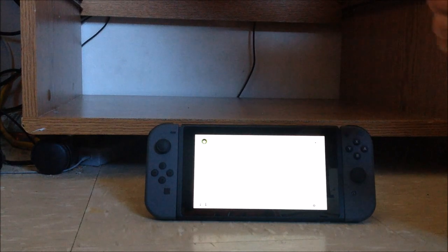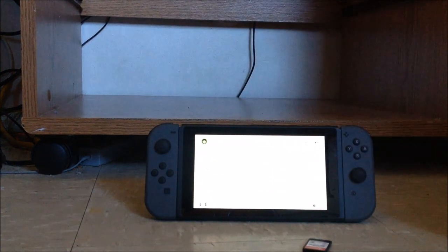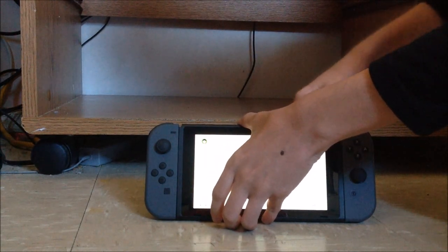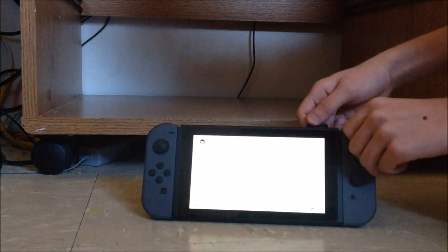This is what the cartridge looks like — it's so small. It does smell good. And I know these cartridges taste awful if you put them on your tongue — I wouldn't do that anyways. So let it go into the game card slot like this.